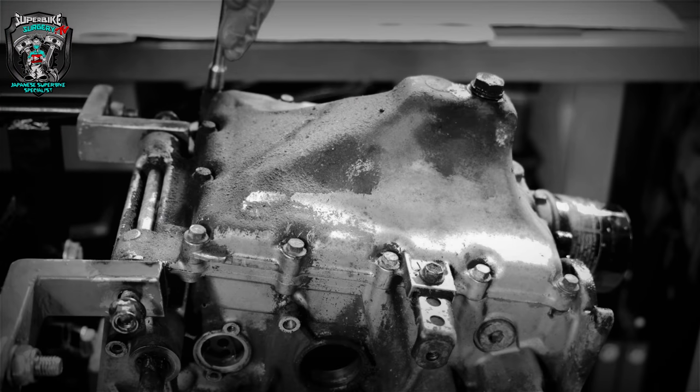Hey guys, editing Jim here. I'm going to call time on this now - we're over half an hour and I'm only halfway through the edit for this take-apart episode. So there'll be another part to the strip down. See you in the next one.